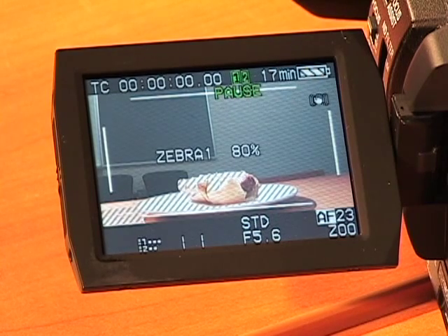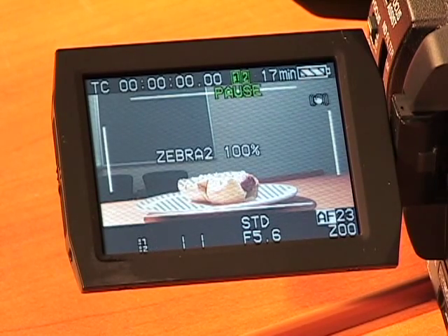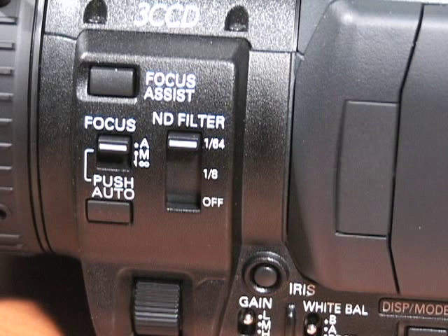Zebra is used to check the brightness levels of your subject. Press the zebra button for the zebra pattern to appear. The ND filter is useful when you want to bring down the light levels. Use the ND filter switch to select an appropriate filter.